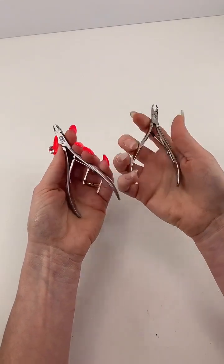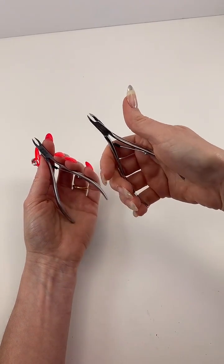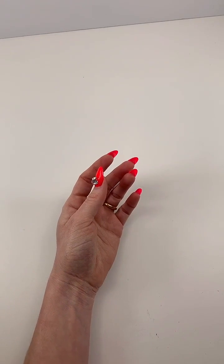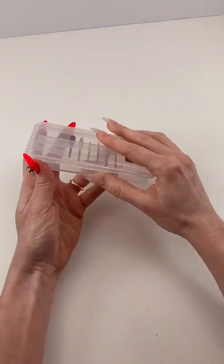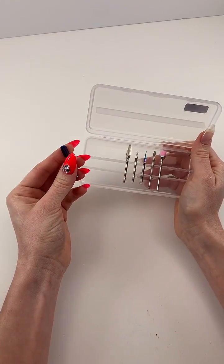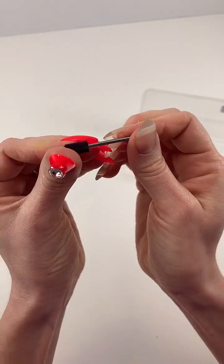I will never be without these nippers. They're a good size — not too big, not too small. So let's go to bits. We'll talk about the bits that come in the case.